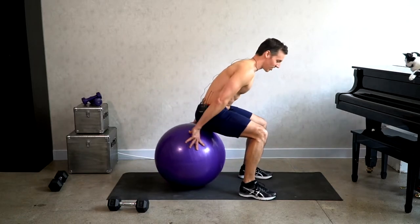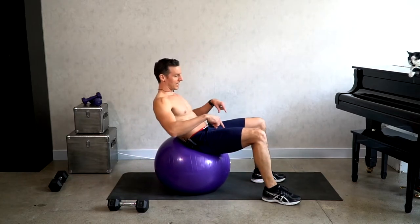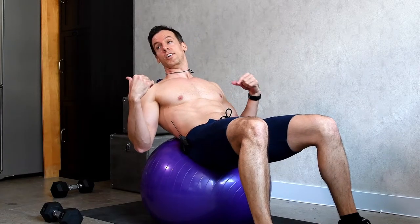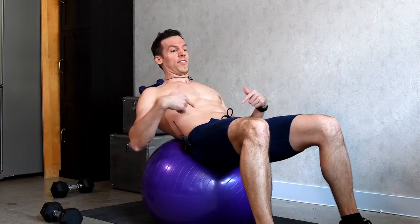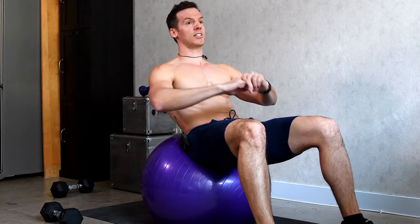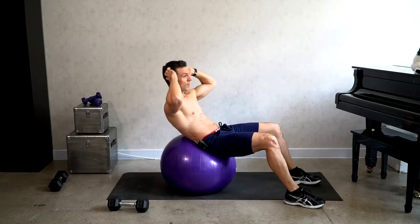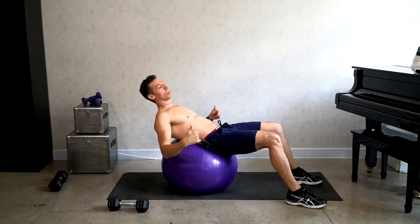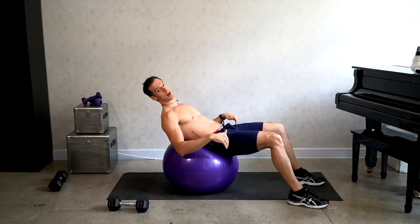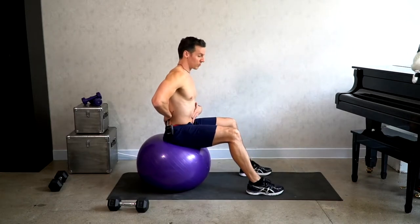Generally when you sit on the stability ball, your lower back is supported — you can come down here — but your shoulder blades and upper back are off the ball. That way your abs are contracted the entire time. When you're doing crunches, the abs stay contracted, your lower back feels supported, and the ball helps keep your lower back in a neutral position — not flattened out, but more neutral the way your body should be.